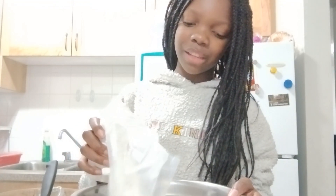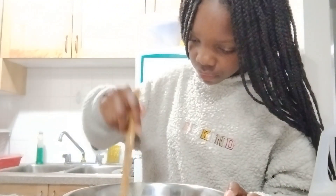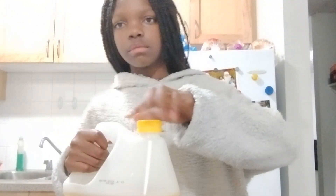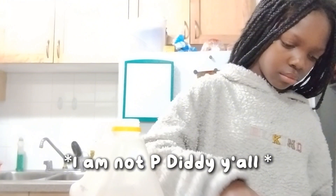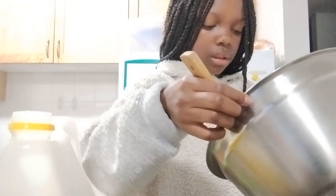I already put the milk in, so I was just mixing the batter up very aggressively. Then I added the oil, and I was oiling the pan so it wouldn't stick.